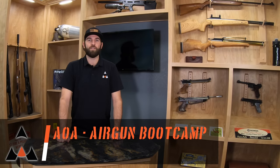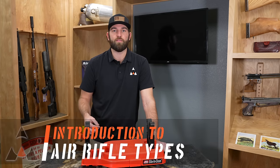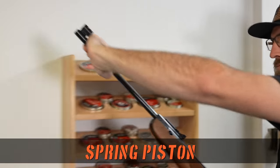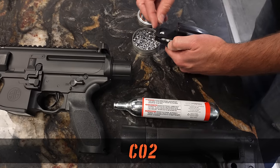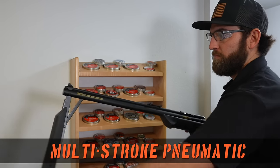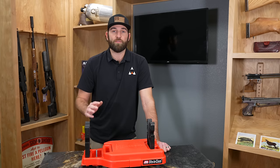Hi, this is Chris from Airguns of Arizona, and this is another episode of Airgun Bootcamp. Today we're going to be talking about air rifles. There are several different types of air rifles: we have PCP or pre-charged pneumatic, spring piston also known as a springer, a gas ram, a CO2, a multi-stroke pneumatic, and the big bore. All of these have different variants.